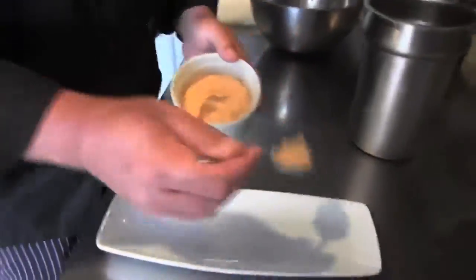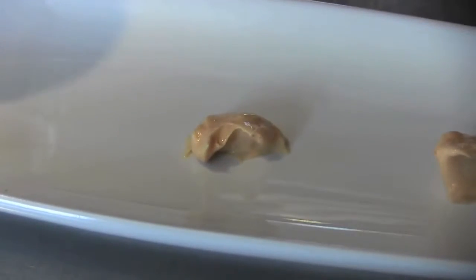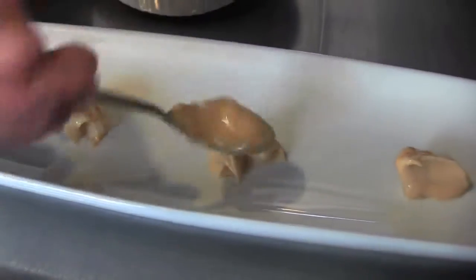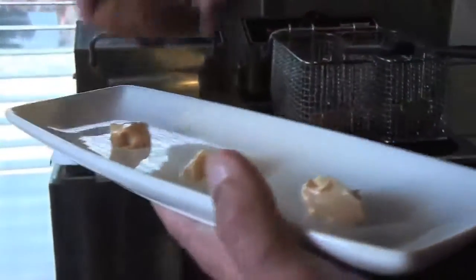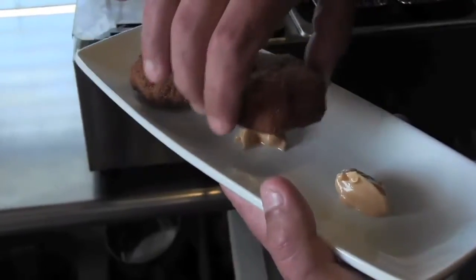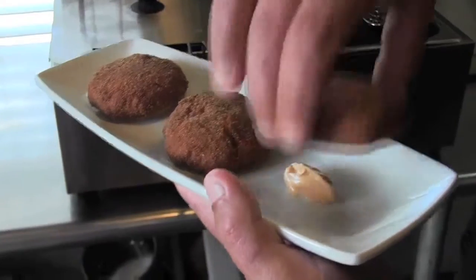Just leave them there for a few seconds to get rid of any excess oil. What you're going to do is take a touch of this chipotle aioli — just enough to have them stick to the bottom of the plate. It's a trick we use in the restaurant to keep things on plates without them going all over the place. Now we're just going to bring them over — one, two, and three.